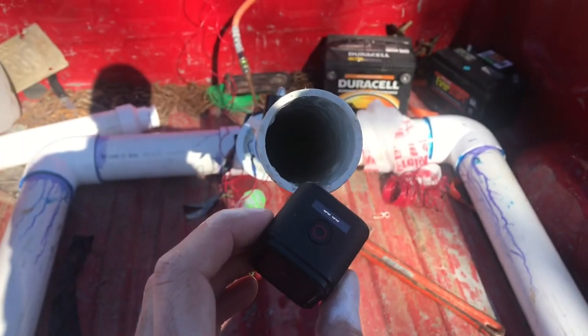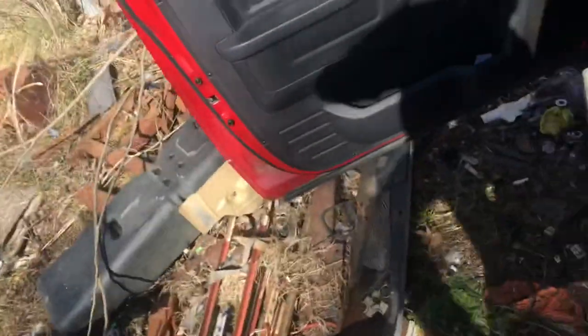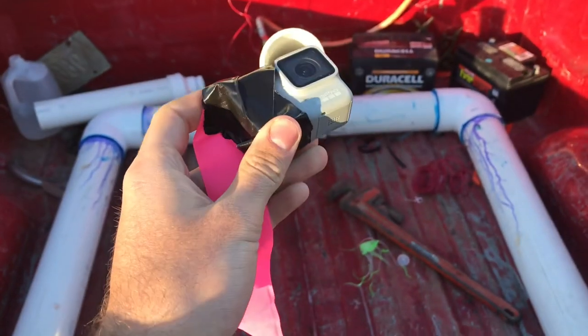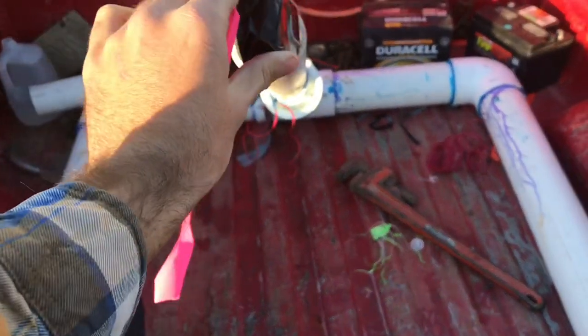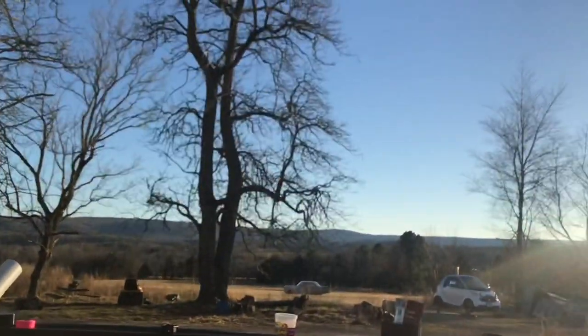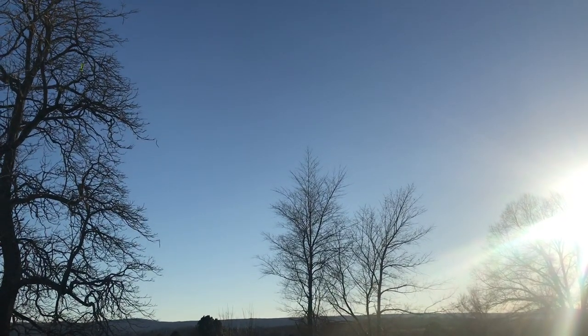We're going to throw a GoPro in there and see what happens — hopefully I'm able to find it. Drop her down in there. The first GoPro I put in there I lost, so we're going to do it again. You better like this video because we've already lost one GoPro. I got some tape on it so maybe I won't lose it. I found the camera — I don't know if the footage is any good because it came out of there like Mach 3.